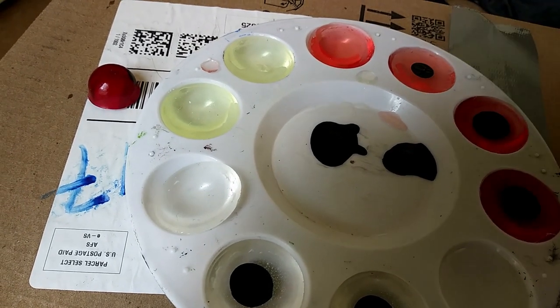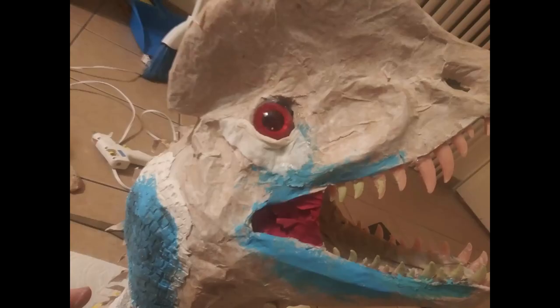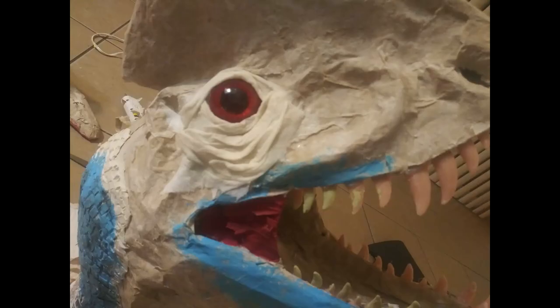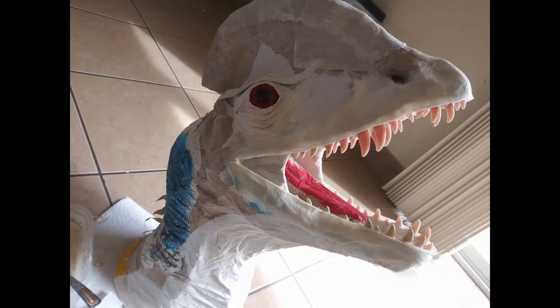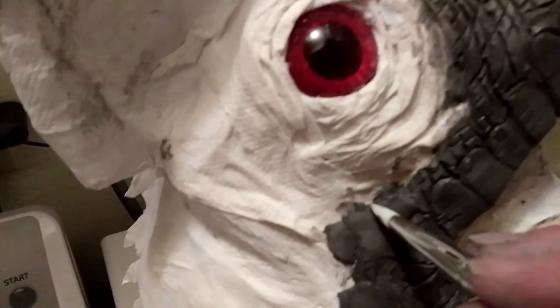I made some eyes out of resin. For the skin, I used some DAS air-dry clay that I had laying around. I didn't realize that it was paper-based, but it turned out to be a great way to cover paper mache and give it detail.